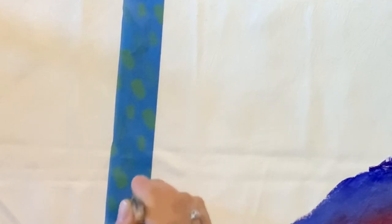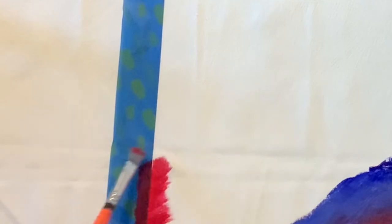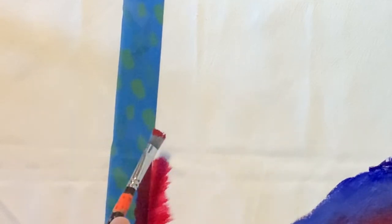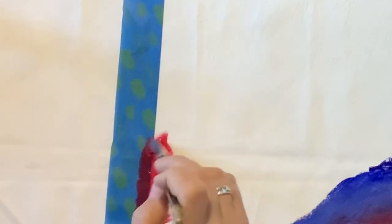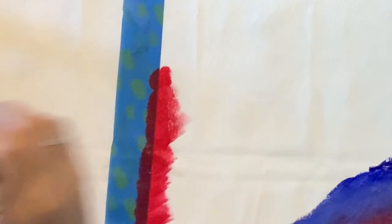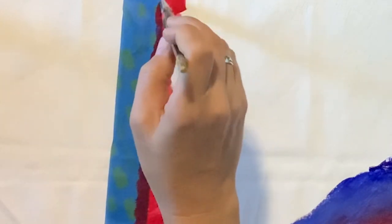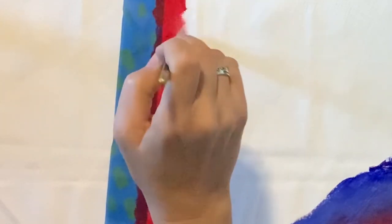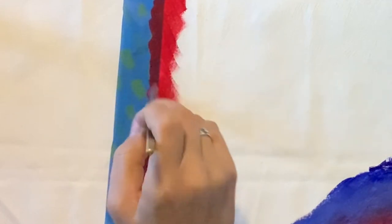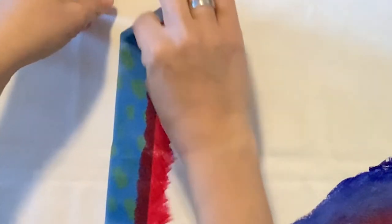You're going to want to go this direction, off your tape. If you go the other way you might push paint under the edge of the tape, so always brush off the tape. You can use tape to get a straight, crisp edge, or to mask off an entire area. When you peel it off, it should be a completely straight line.